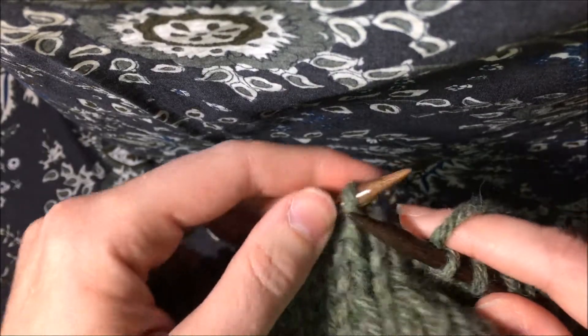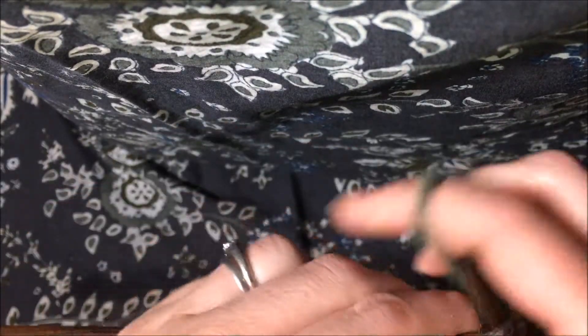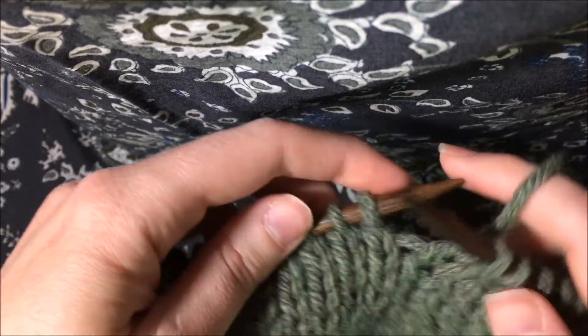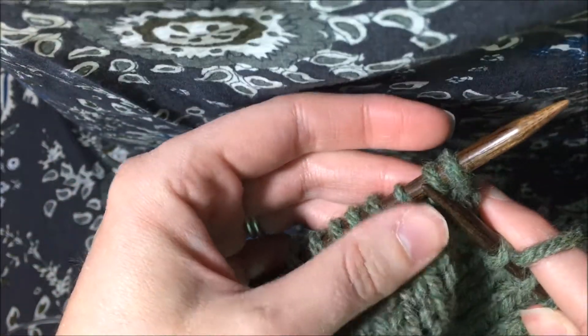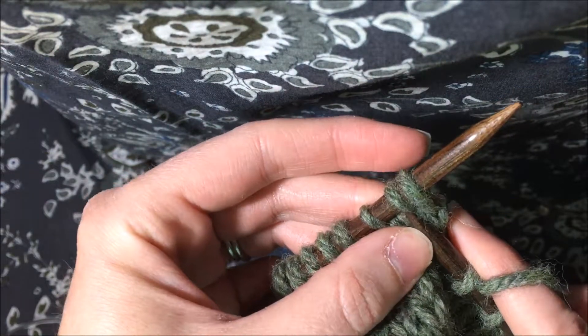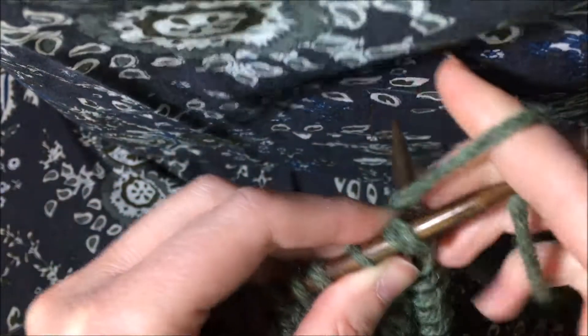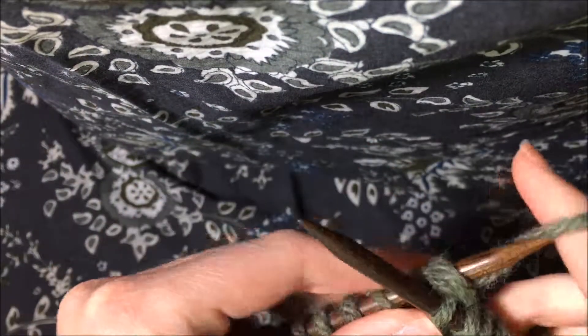And that makes the lean and the decrease. Then the center stitch I work straight, and then to do a knit two together, it's just like it sounds — you go in the second stitch first, and you work them just like a regular knit stitch as if it were only one stitch.